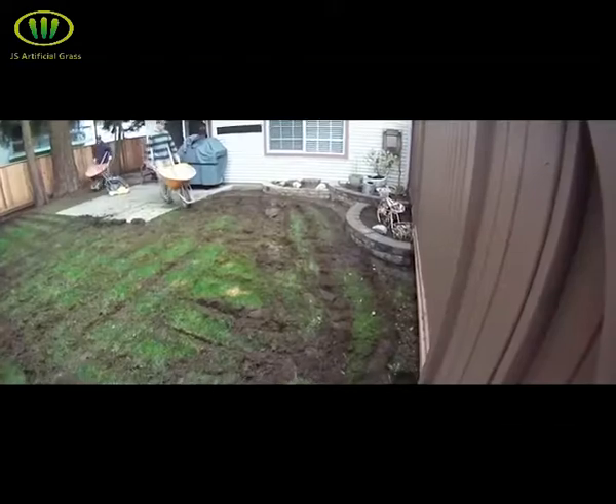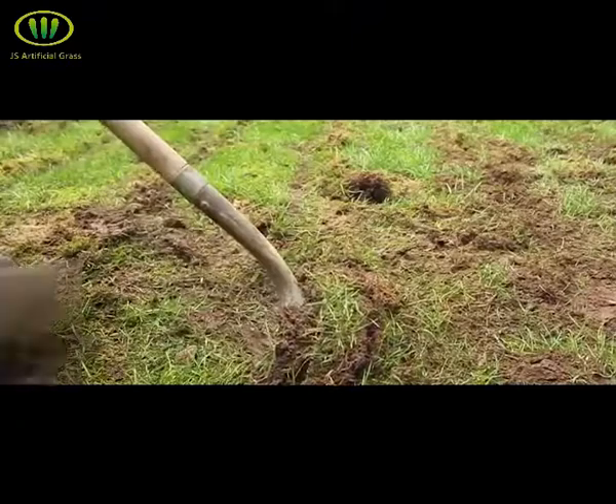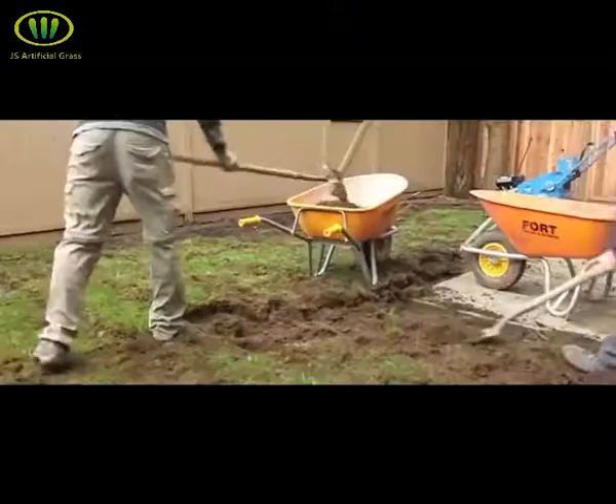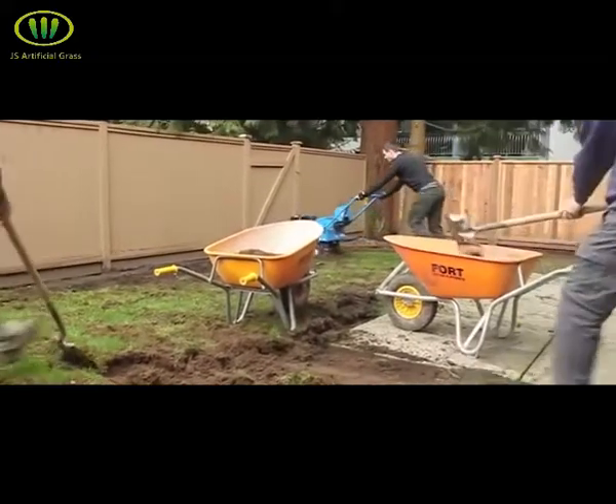With the top layer cut, you're going to want to remove 4 to 6 inches of your existing yard. Try to dig your yard out as evenly as possible throughout the entire tear-out process, as this will speed up raking it out when you're through.